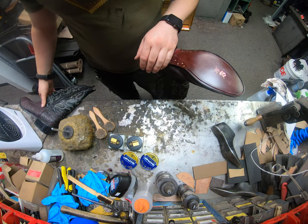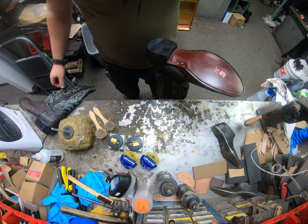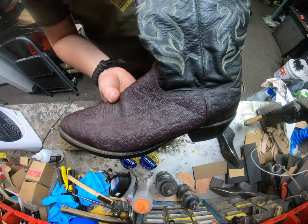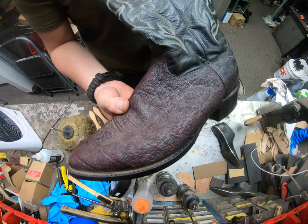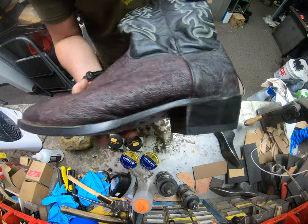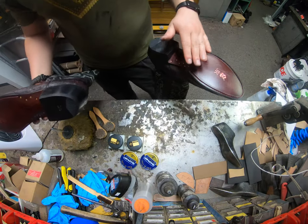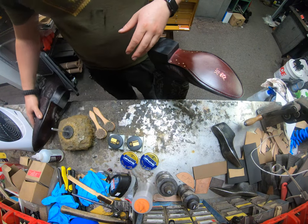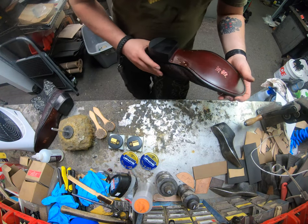Hey everyone, this is Alan over at Cobbler's Plus in Denver. Today I'm going to be showing you guys real quick some elephant skin boots — how to treat them, clean them up and everything. As you can tell, I've got the other boot here. We've already done a little bit of work on them, re-soling them. But it's now time to treat the uppers.